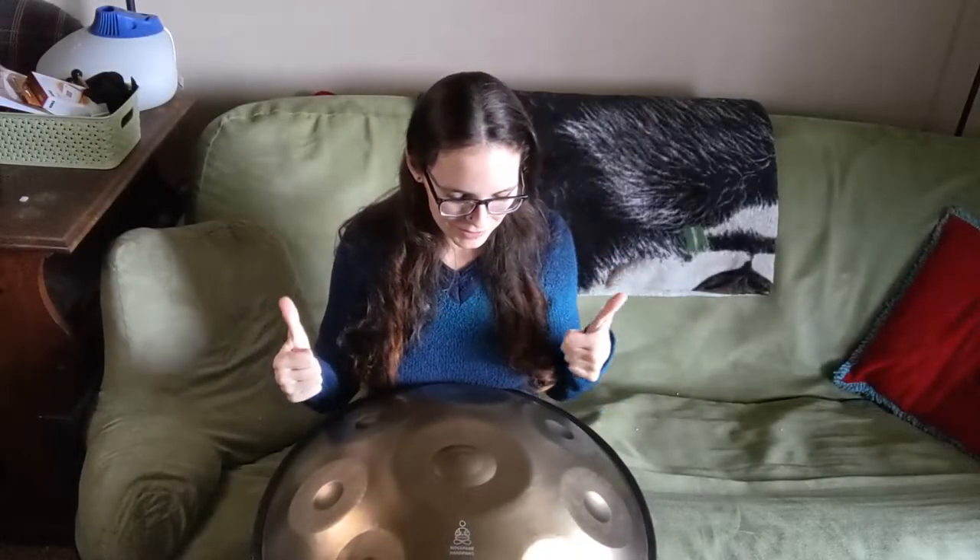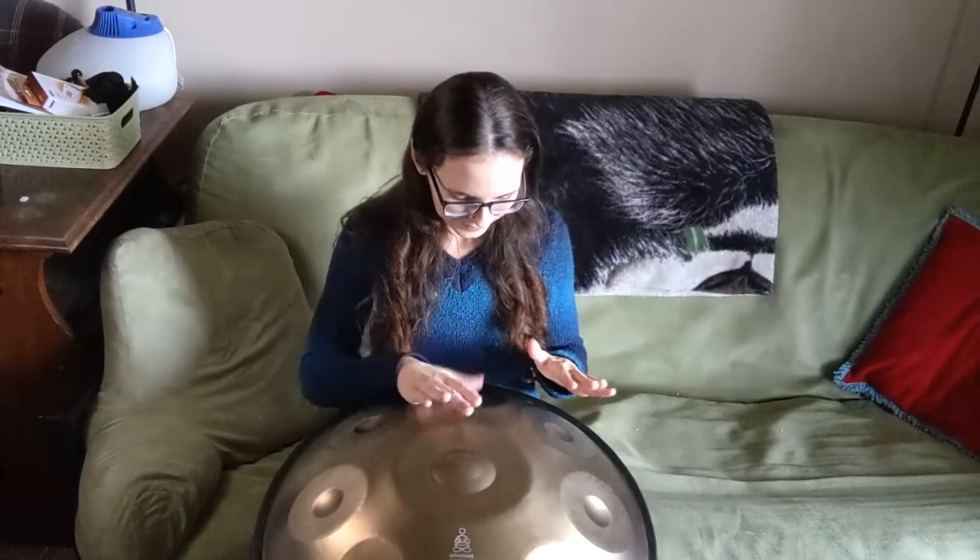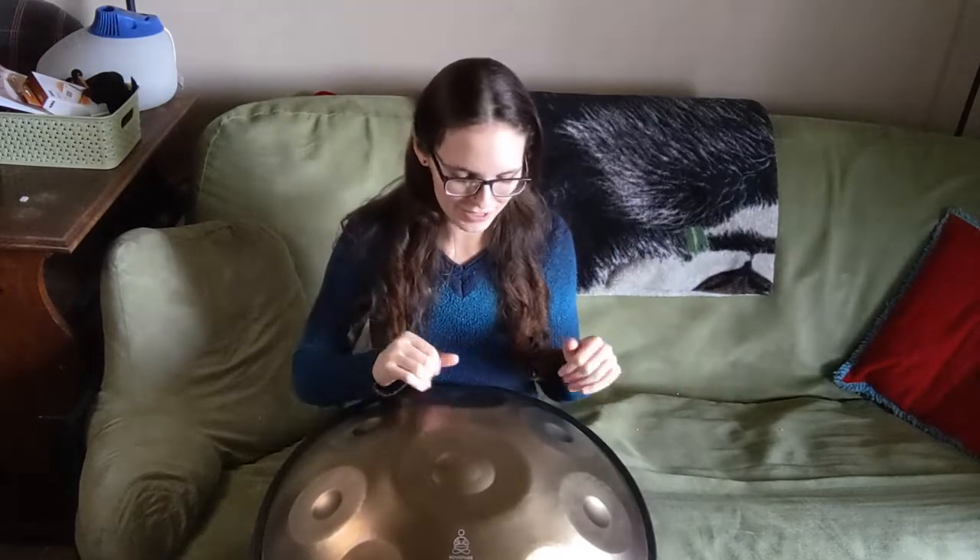I'm having more trouble with my thumbs — just getting them to hit in the right spot.